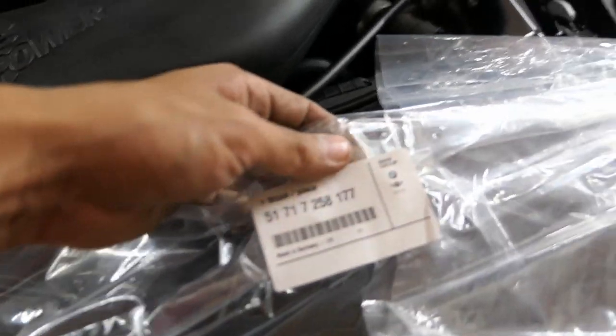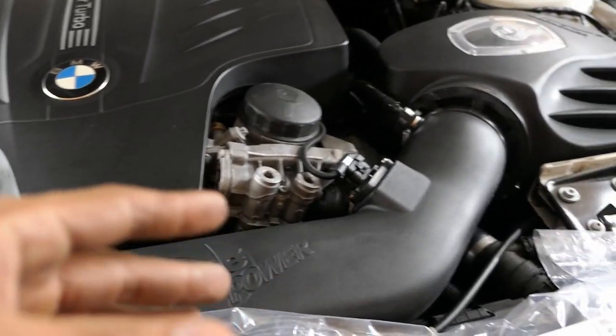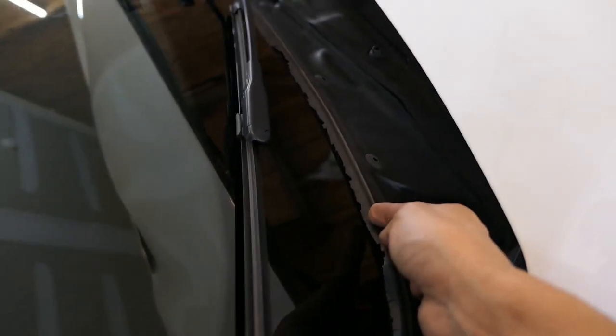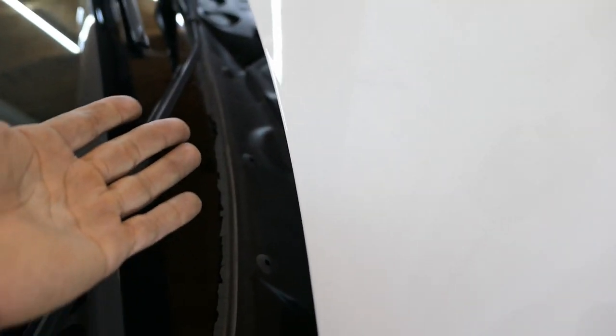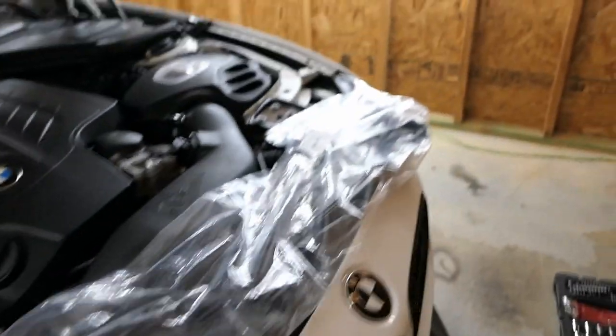None of us want to be spending all this money on our cars and then have little things like this take away from the total complete look. This is a really cheap part - I ordered mine from FCP Euro, it's about $52-53. As you guys can see, it's an actual OEM BMW piece. There are some on eBay that can be misleading - they sell you a patch where you cut through the rubber and glue on a new piece for about $30, but you can just buy the full replacement for about $20 more.